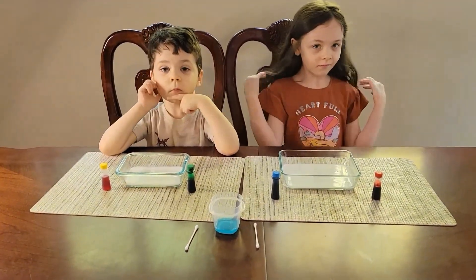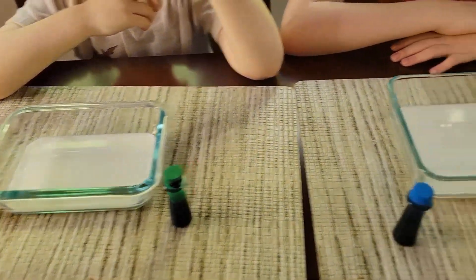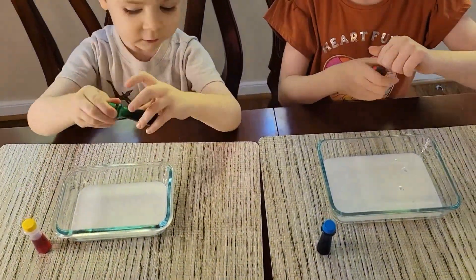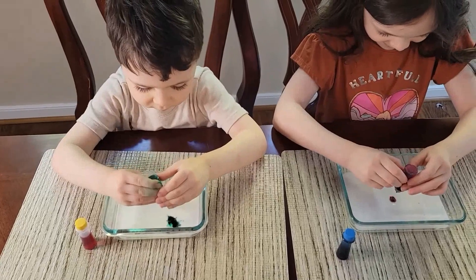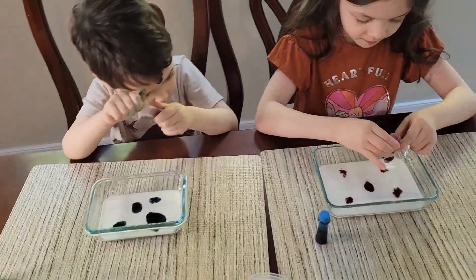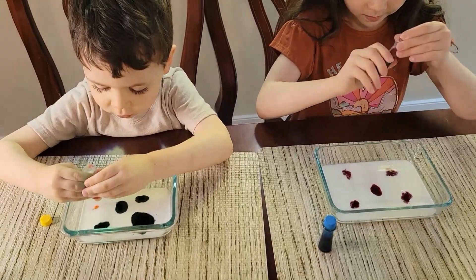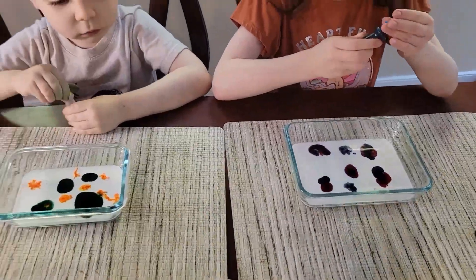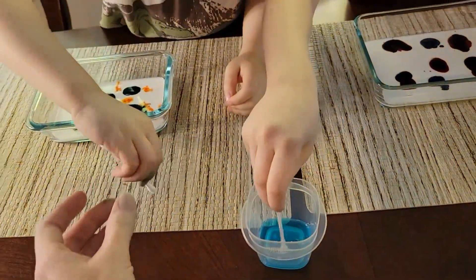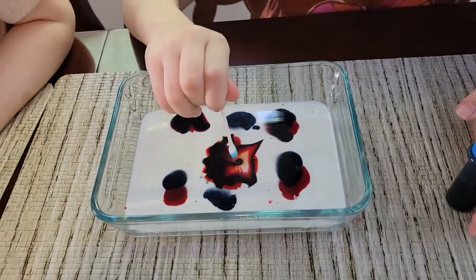For our last experiment we're going to do what's called magic milk. In our bowls we have some whole milk, and we're going to add our food coloring to that. Next, we're going to take a q-tip and dip it in some Dawn soap, and then put it in your milk.